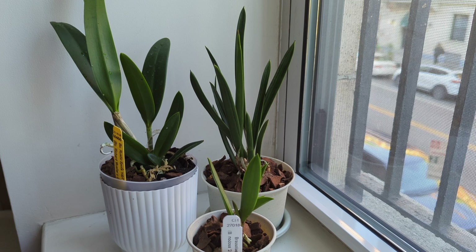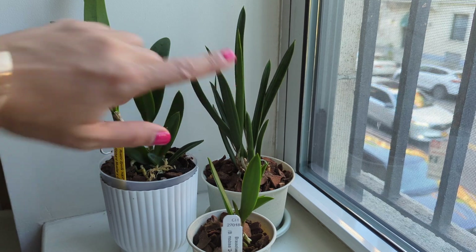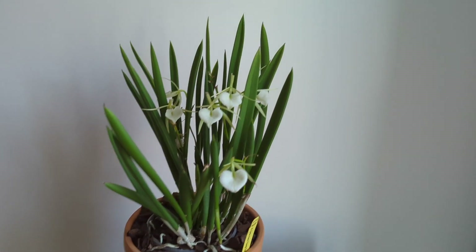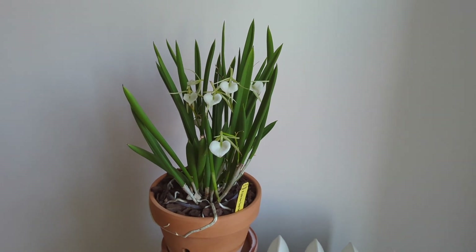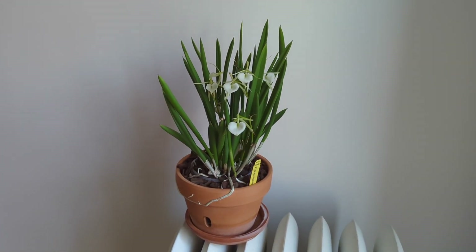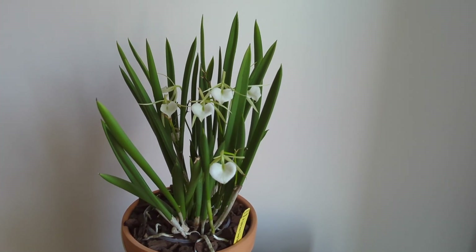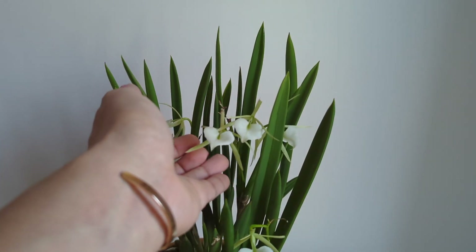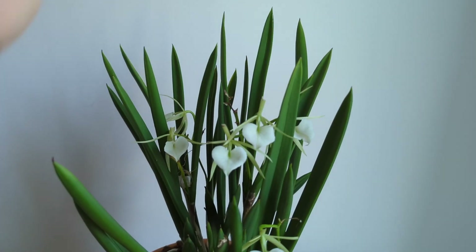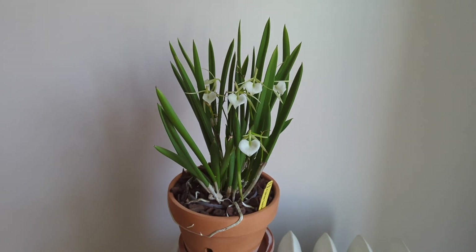Remember when I said my collection is basically busting at the seams because things get big? Let me show you my Little Stars — I got it about this size, maybe a little smaller. Here it is now: it's a hybrid with the Brassavola nodosa, with very similar flowers, except the other one is a species. I've had this one for three years and it was about the size of the Brassavola nodosa division I just got. When you get orchids, remember they get bigger on you — but you also get way more flowers. This has been in bloom for about two months.